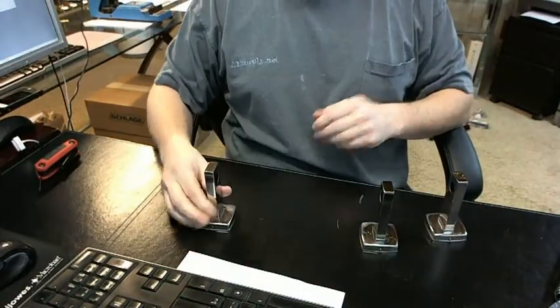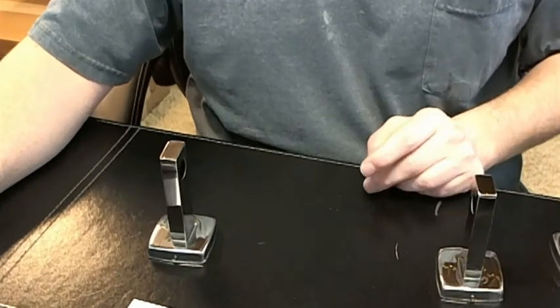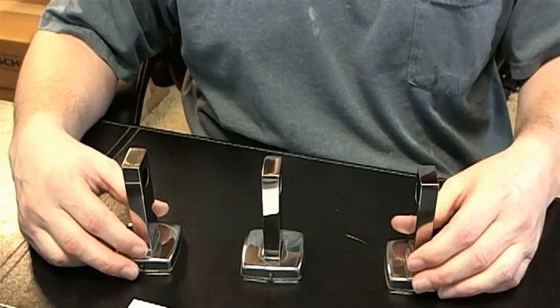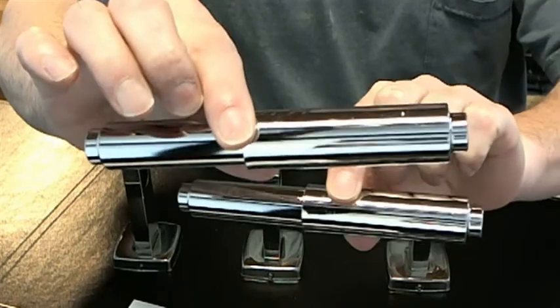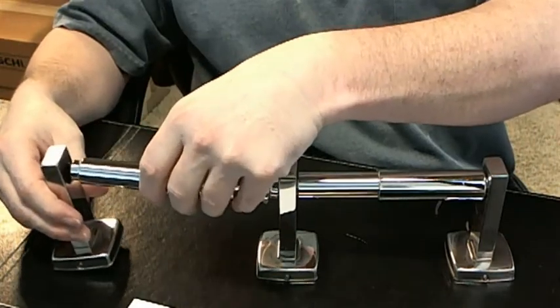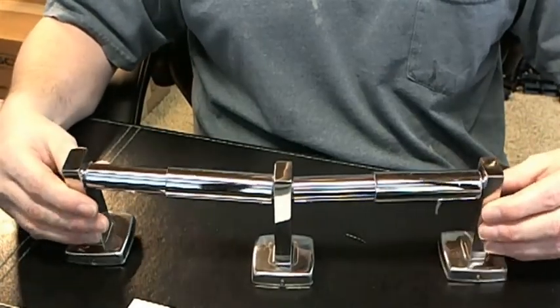So we've got the one end here, and then of course two spindles. Obviously it's going to look like this when it's all installed.